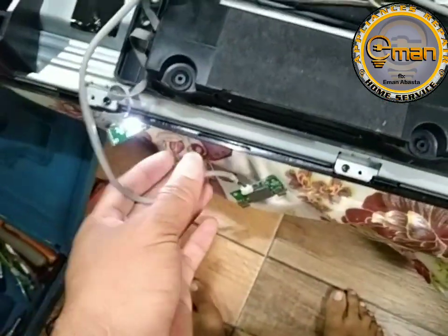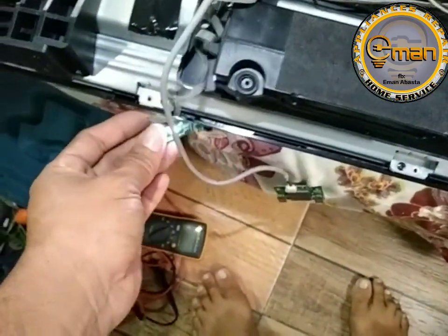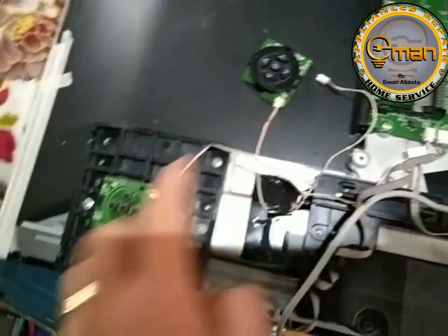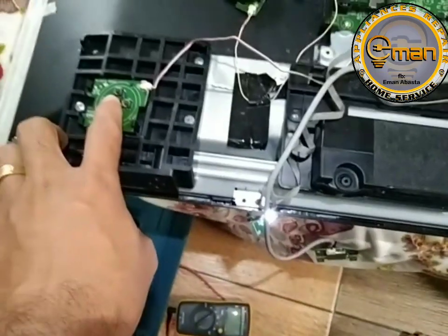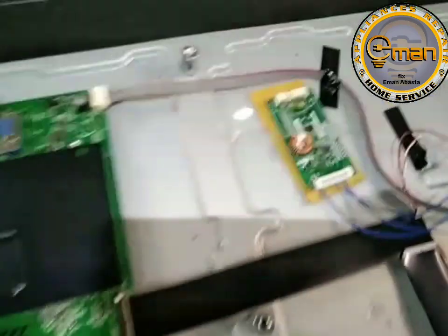Ito yung receiver — ng internet receiver. Okay. So, power on lang natin. Ito na yung ginamit natin, tinanggal na natin ito. So, power on. Yun, namatay na. So, umilaw na yung backlight.